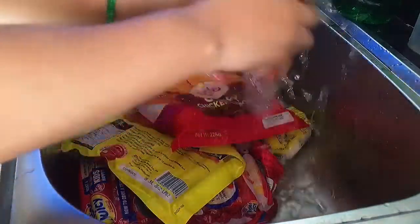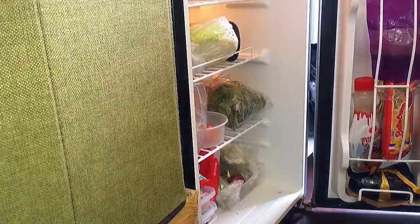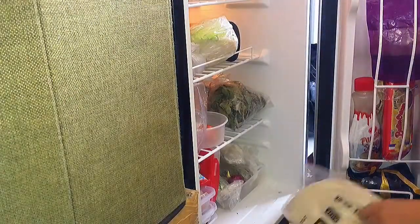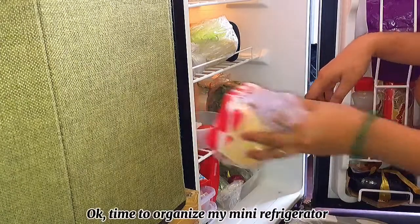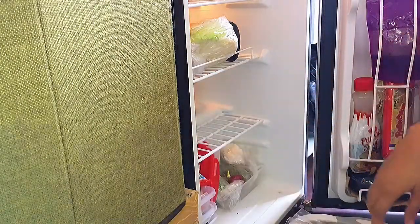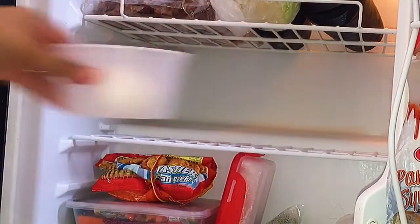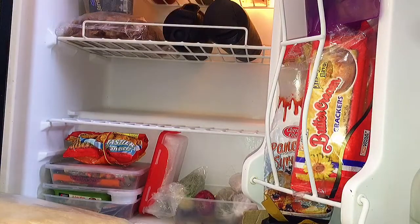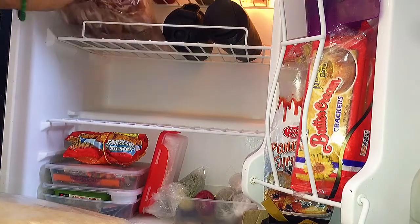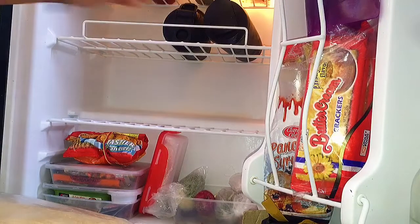Put your hand in and paste it in. Then let's put the sauce in the pan. We put the sauce in the pan.